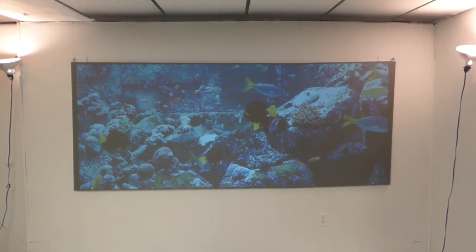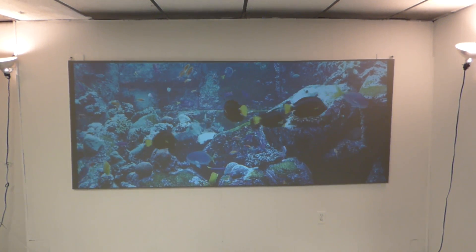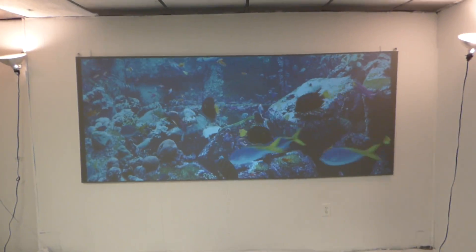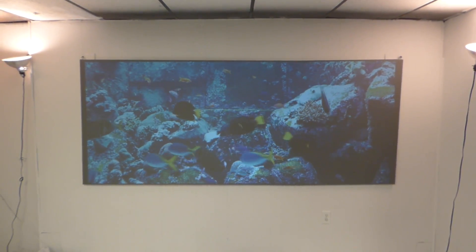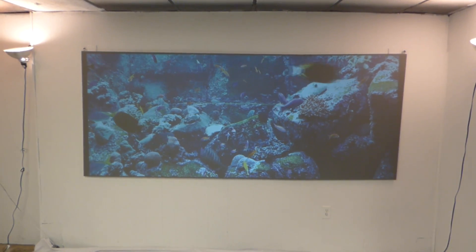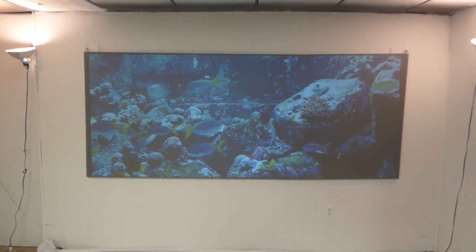The 235.1 screens can also do 2.39 — there are different formats you can use on these. I've done this in a few demonstrations. They'll come in different package sizes. We'll have some with the frame, the blackout cloth, and the screen paint. The screen paint will come in two to three quarts.